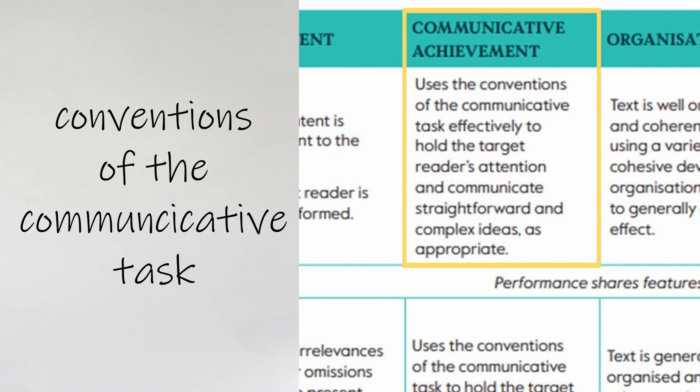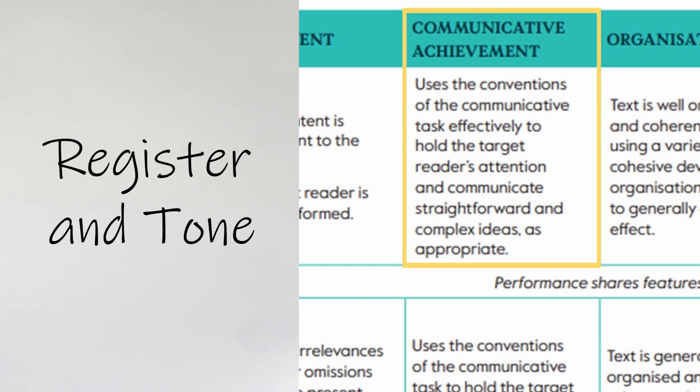In an essay, that means having an introduction, some discussion points, and a conclusion with opinions expressed. An email should have correct greetings and introductory phrases. A review should have a recommendation like, 'I highly recommend you read this book because...' This category also covers the register and tone — it takes into account who the reader is. Register means formal or informal, or somewhere in between. Tone is a little more subtle, but in an email to a friend the tone should be cheerful, while in an essay it should be serious and general rather than personal and friendly.